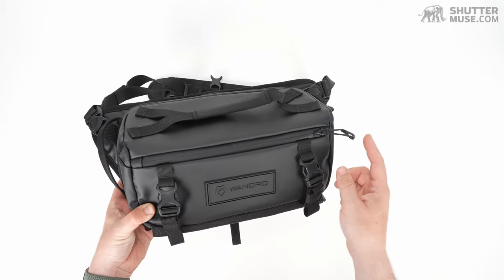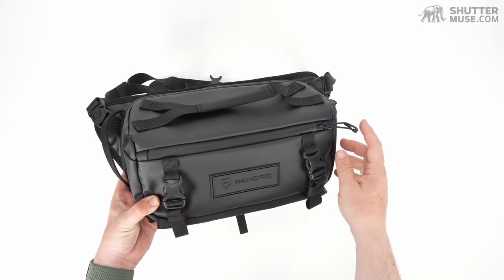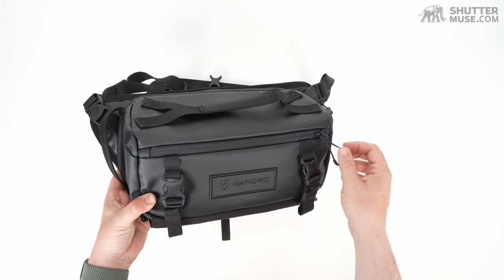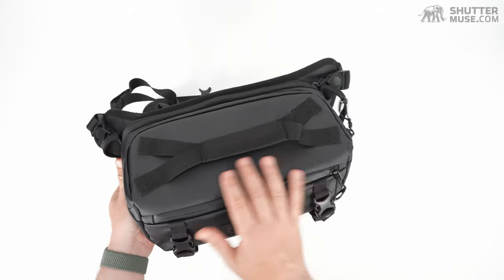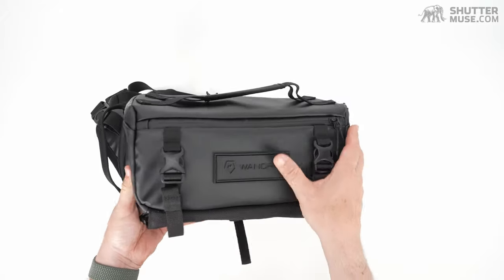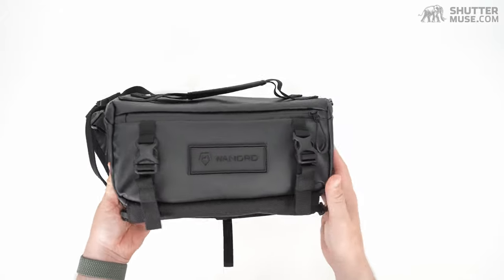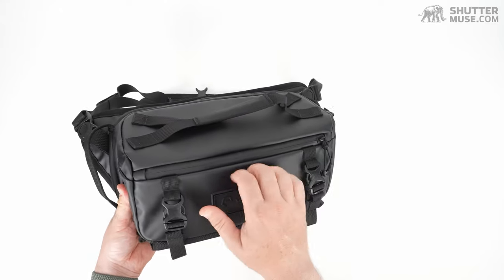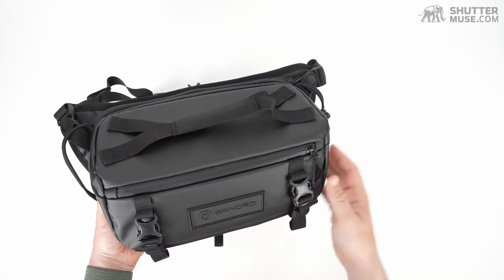Let's start on the front. We have a YKK AquaGuard water resistant zipper — not waterproof, but highly water resistant. In fact, the entire bag is made of very water resistant nylon material. It's the same shiny material that they use on the Wondred Provoke backpack. If you're a fan of Wondred bags, you've probably come across this really tough material before.